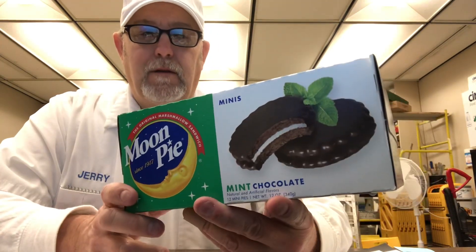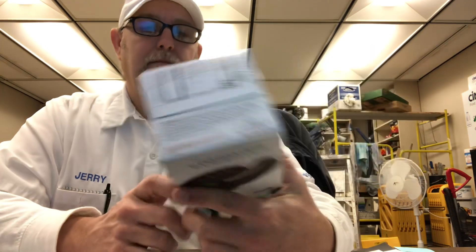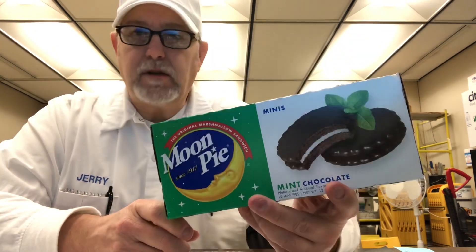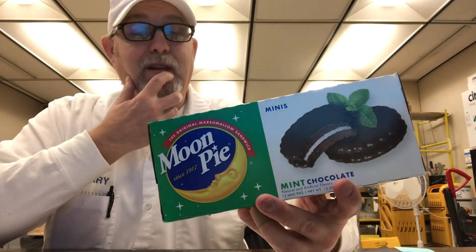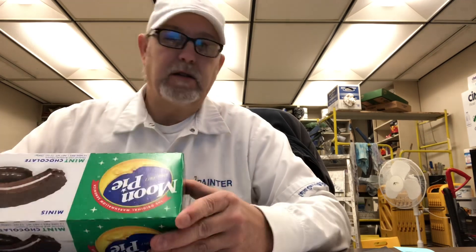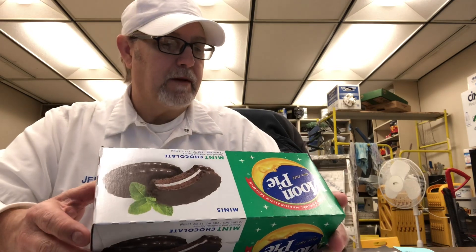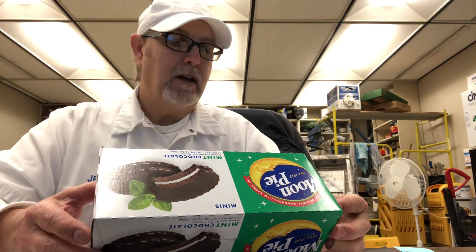Hello, I'm Jerry Fort, gonna review a Moon Pie — this is a mint chocolate. Never seen them before, but it looks like they've been out for at least a year. It's funny how there's just some products you just don't see. These are the minis, so these are the small ones. Moon Pie company's been around since 1917. It says 'the original marshmallow sandwich.'